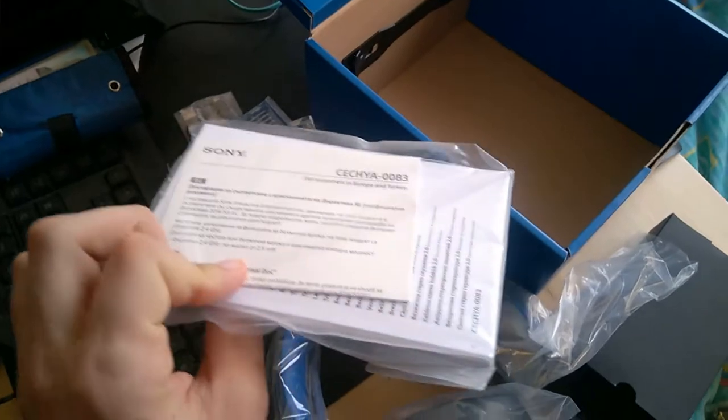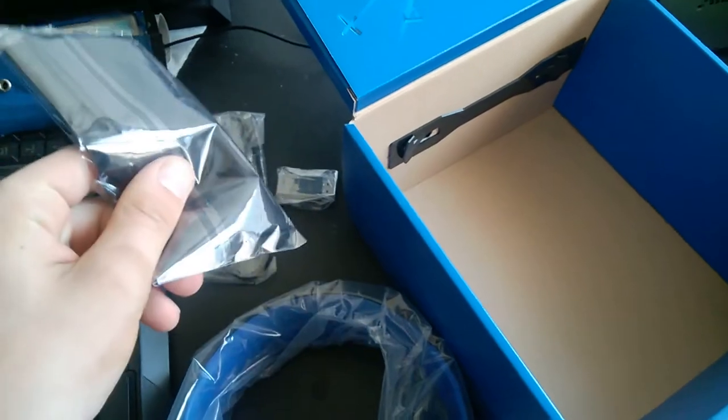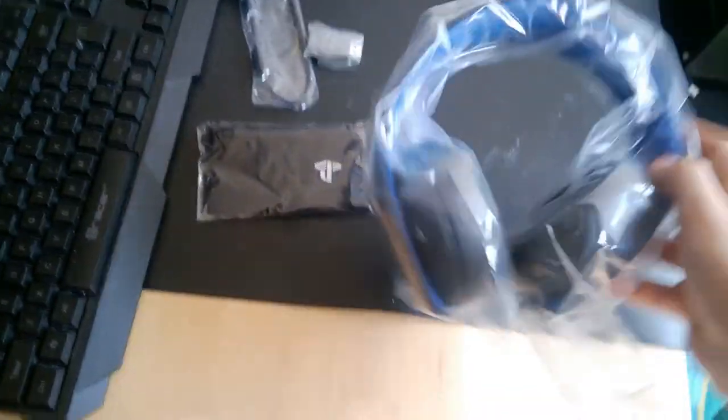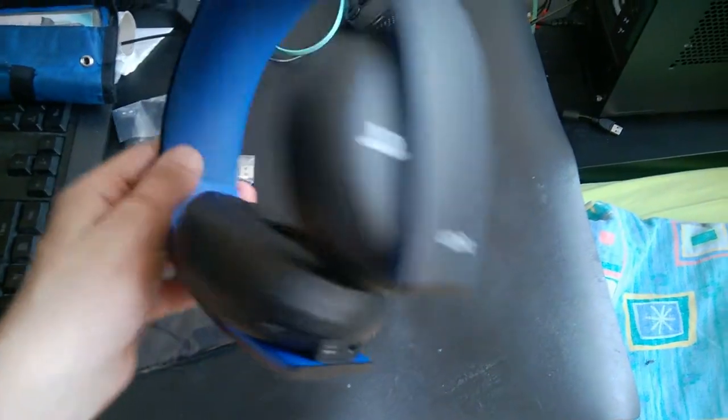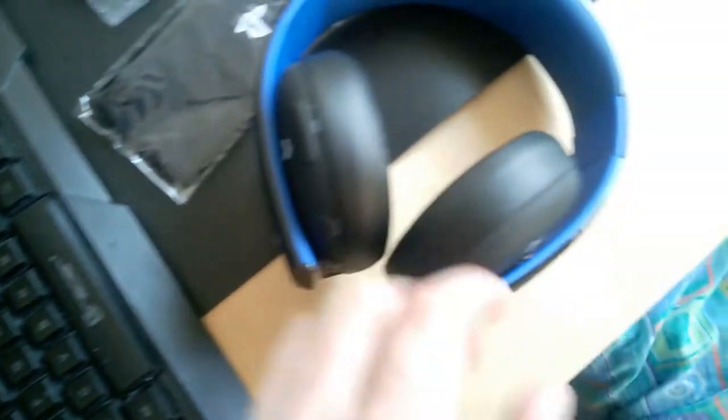Here is the manual. I'm not going to open it because I've already read it — this is my second pair of headphones. So now we can open up the most important part, which is the headset itself. Here it is, unpacked. The biggest complaint about this headset from many users, especially me, is that this little part used for connecting the speakers is actually very fragile.